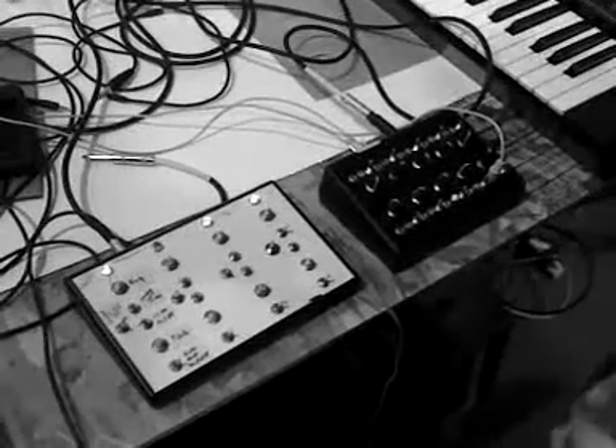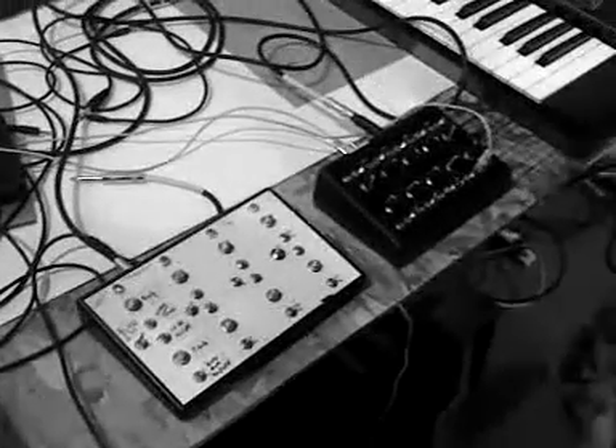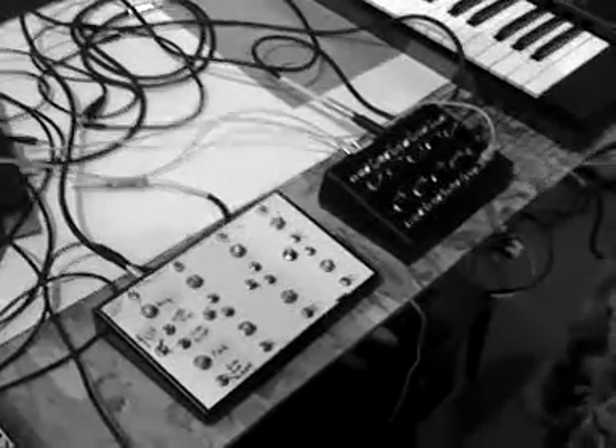Hey guys, this is Steve from Synthrotech again, and what I'm letting you know about here is our Mega 4093 NAND gate drone synth.